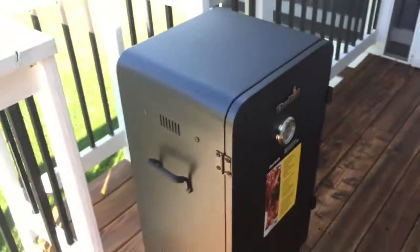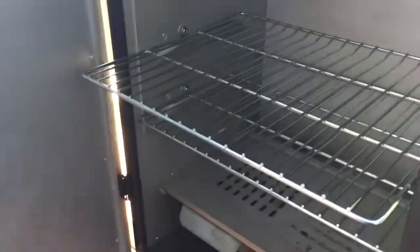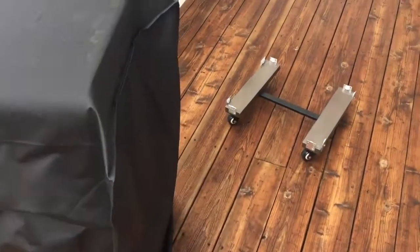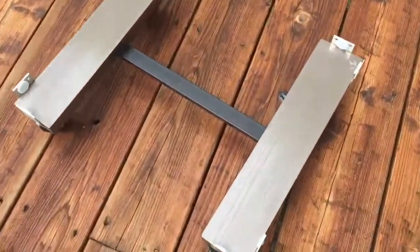It is pretty do-it-yourself, I'm not going to lie, but again it's one of those things that nobody really sees and as long as it looks kind of okay on the outside it's probably going to be fine. So by the way, this is my smoker. I love it and have used it several times. I will also put a link in the description below for this specific smoker.